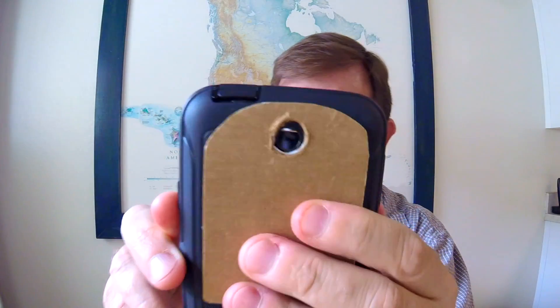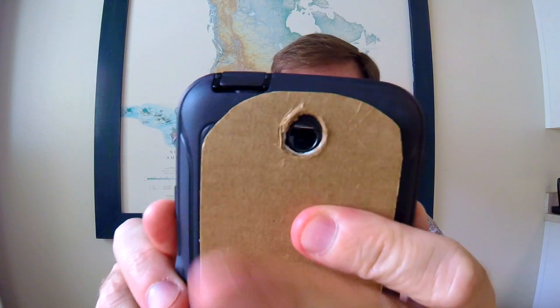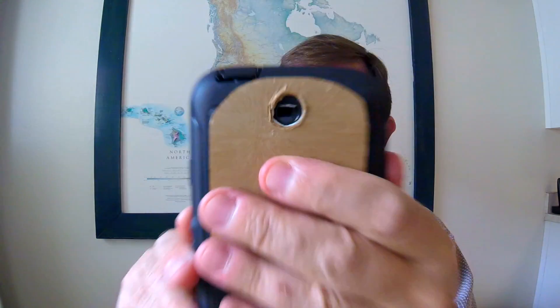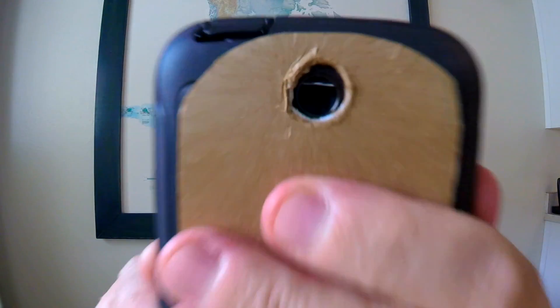Now I can hold it with my hand as I use the macro lens to shoot things with my smartphone. It's not really a professional rig, but it does make some cool results — check it out.